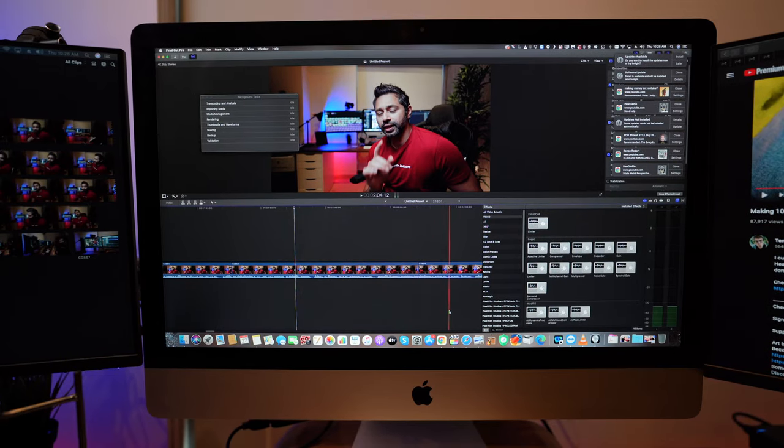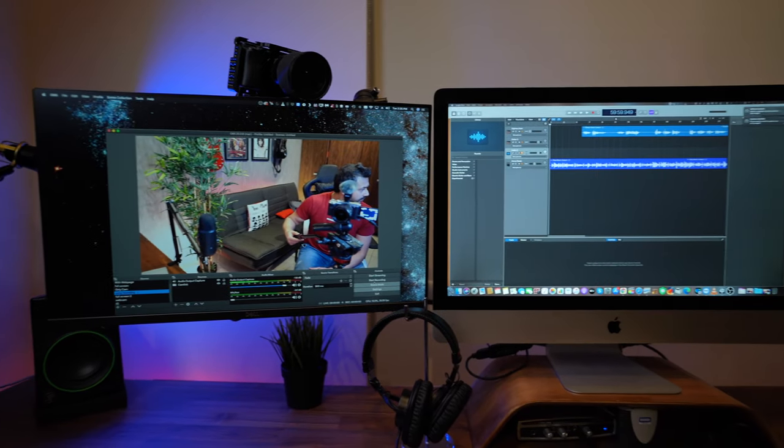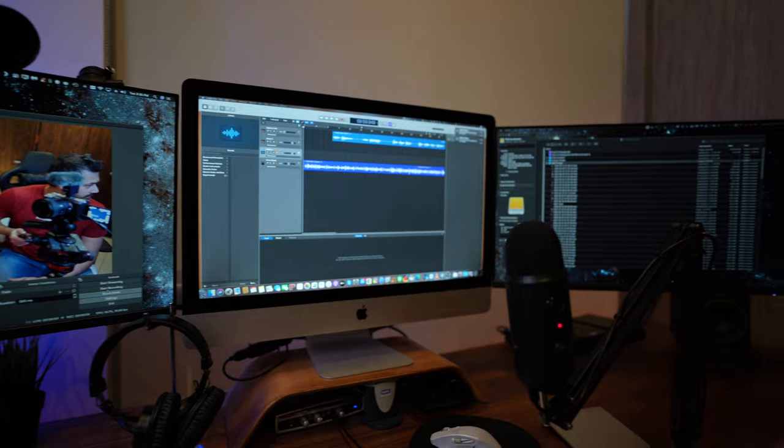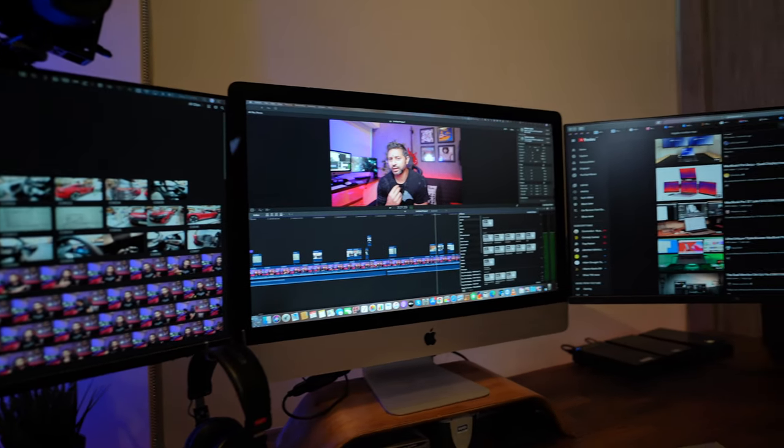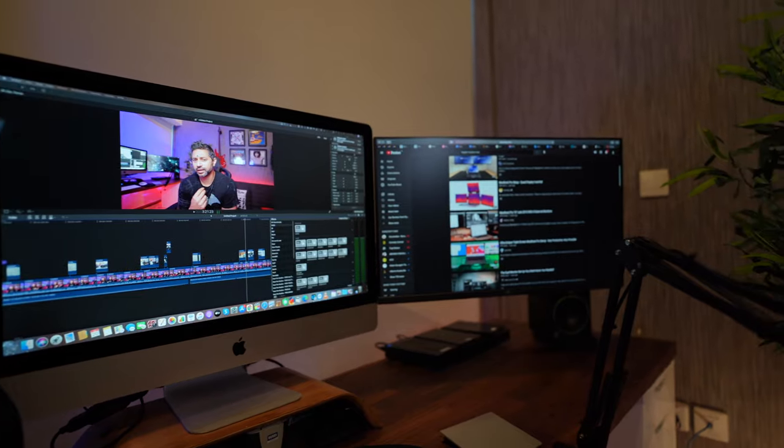In the middle I have the iMac — this is the 2013 model. It's pretty old but still powerful enough to run two external monitors. These are each 1080p Dell monitors. The iMac itself has a resolution of 2560 by 1440 and the side monitors are 1080p. Initially I thought this would be extremely distracting but it's really not in the long run, and 1080p monitors are a lot cheaper than 1440p monitors.